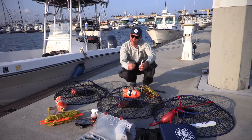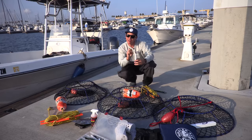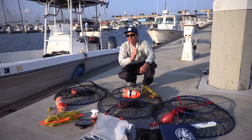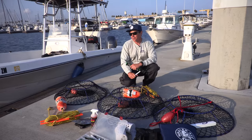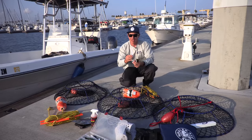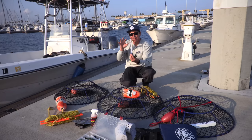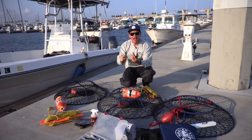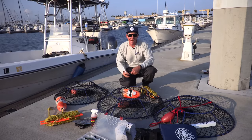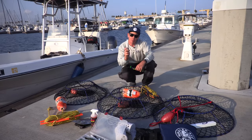The battery-operated light stick has three settings: glow in the dark, flashing, and solid. This is important when you have ten hoop nets out. On my first pull, I set them to flash. When I make a round to pick them up, my next set will be solid. So if I see a light stick that's not flashing, I know I haven't pulled that one yet. It helps me keep track all night and avoid the mistake of dropping a net and pulling up the same one three minutes later. Get these light sticks — you can pick them up at your local tackle store.